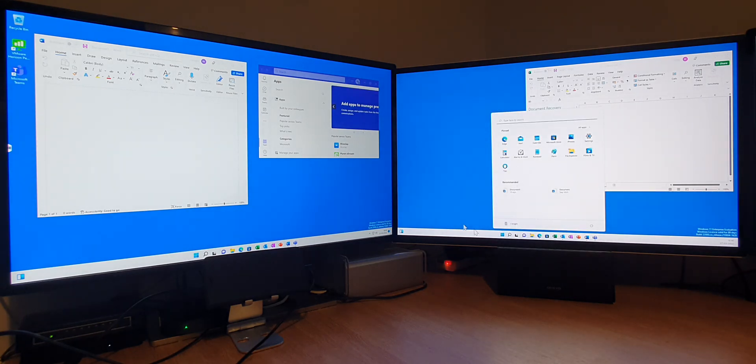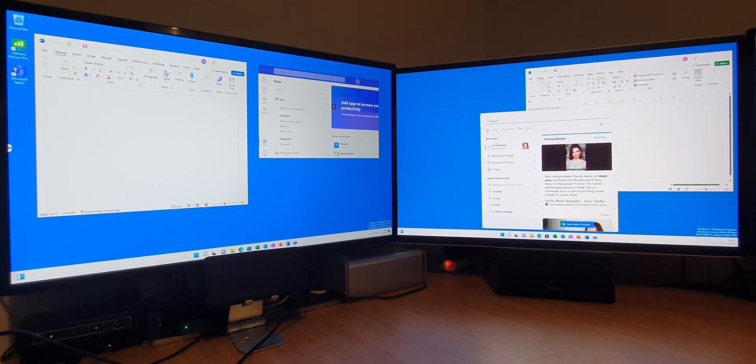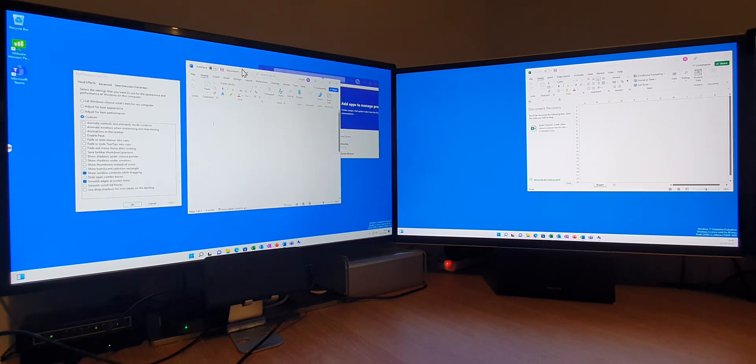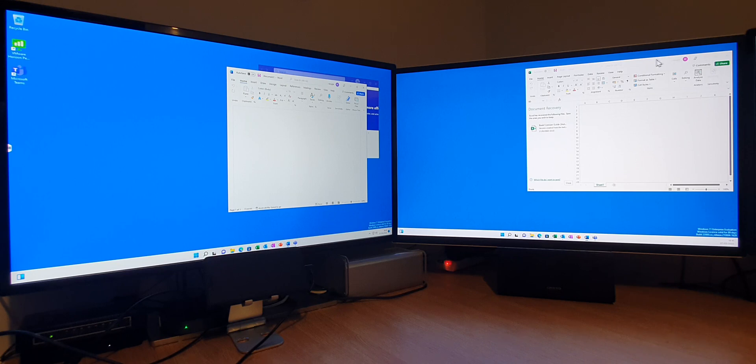We can improve things like these. If we do a search for performance — I think we've turned off most of the things, but we've got fonts moving and windows. If I turn off 'show the contents of windows when dragging,' then things should be a bit smoother now, because we're not actually having to redraw the screen as much.